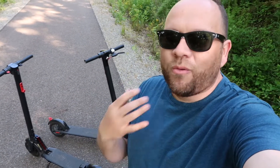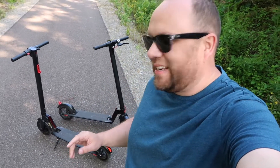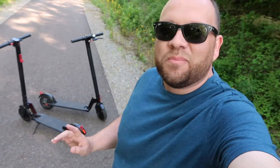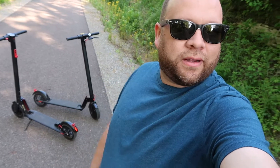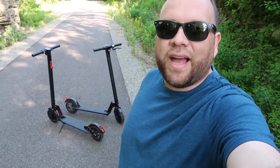You might think 15 miles an hour isn't fast enough, but let me tell you — 15 miles an hour is plenty fast. I wrecked on one of these things and it hurt really bad. After you wreck, you get a little gun shy and don't want to go as fast. So I find myself wanting to slow down after I've wrecked. But 15 miles an hour is a pretty good speed, especially if you're going side by side with others on a narrow path — that's plenty fast enough.